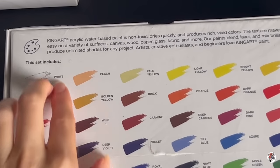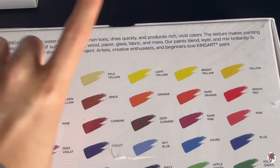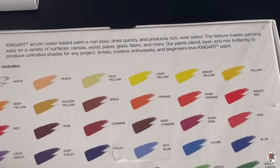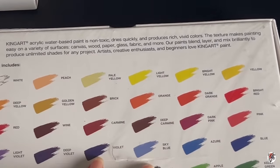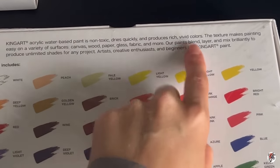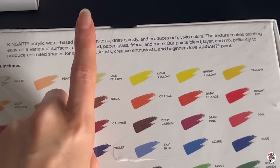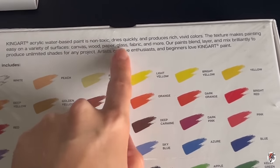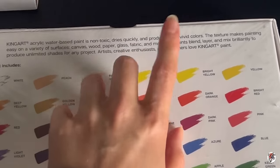There's a little bit of information on the back of both sets. From the back of the studio set: 'Acrylic water-based paint is non-toxic, dries quickly, and produces rich, vivid colours. The texture makes painting easy on a variety of surfaces including canvases, wood, paper, glass, and fabric.' You can do a multitude of things with these acrylics, which you typically should be able to, and more.